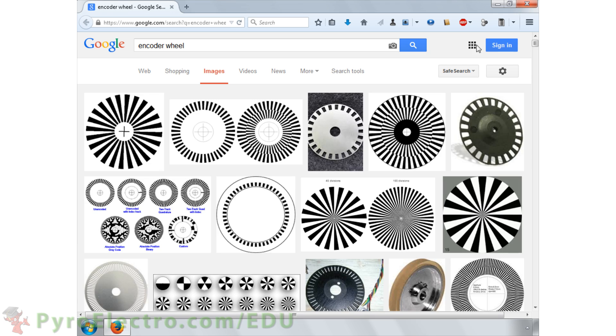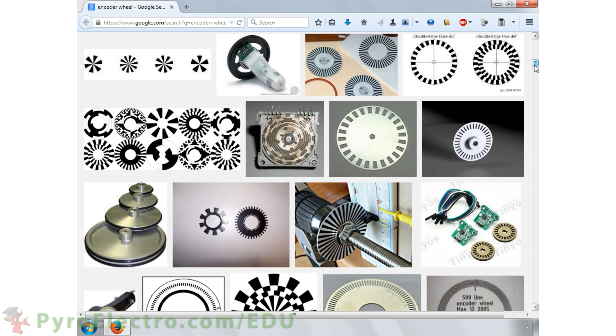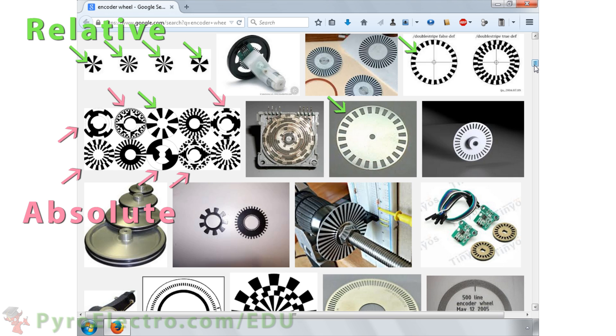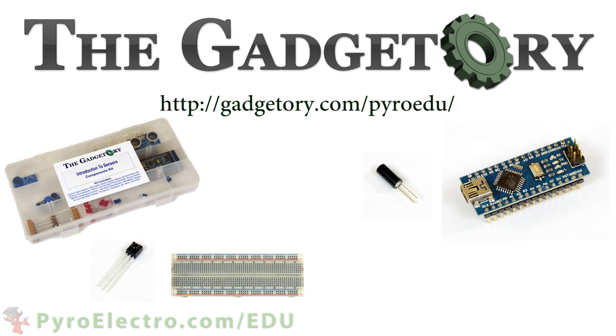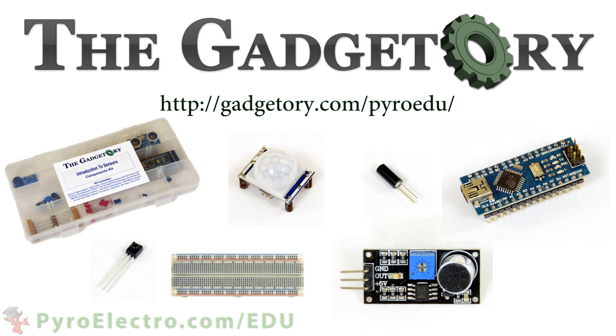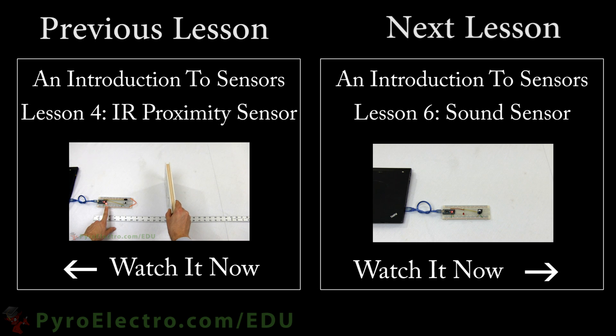One last thing to mention is that not all types of encoder wheels are created equally. An online image search for encoder wheel yields an array of different relative and absolute encoder wheels. All parts in this online course were provided by the Gadgettory — visit them at gadgettory.com/pyroedu. In the next lesson, we will be taking a look at how to sense sound by creating a basic sound sensor system.